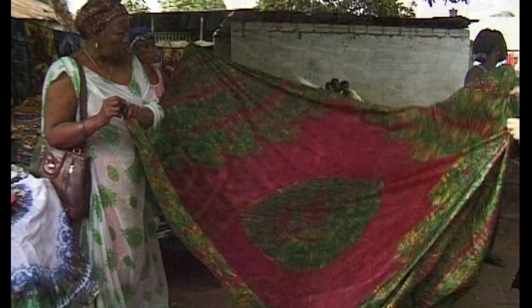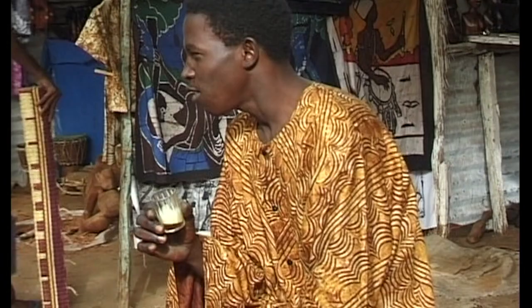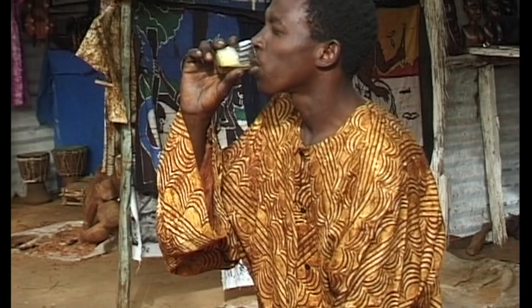Recently, in the Gambia, an old traditional method of patterning cloth has been revived. Hossi, meaning scratching, is the process where different patterns are scratched or combed onto starch-covered cloth which is then dyed. This method of patterning cloth dates back to the 19th century.